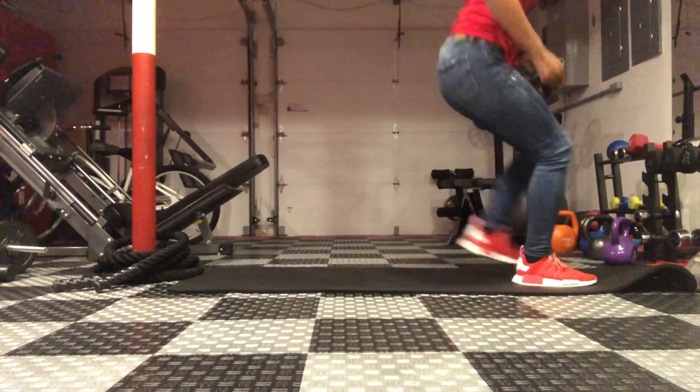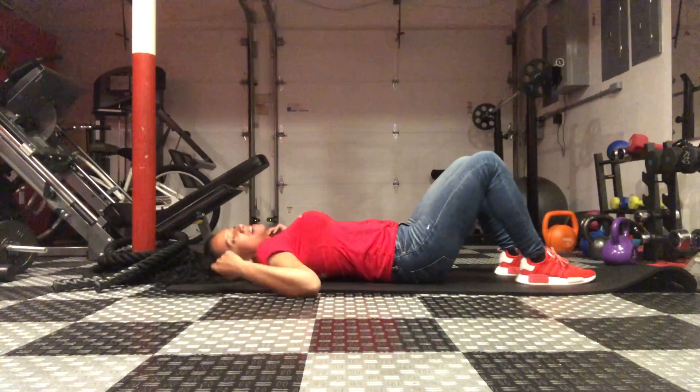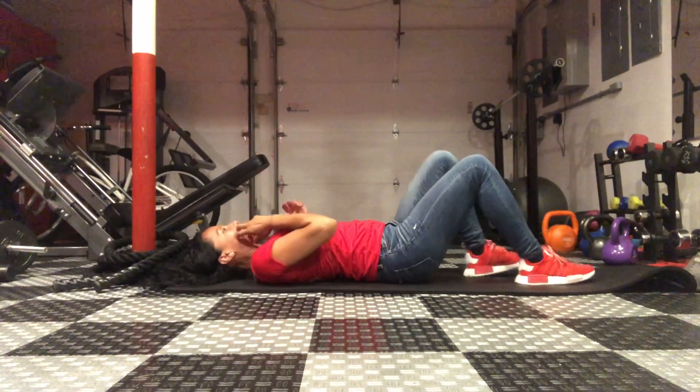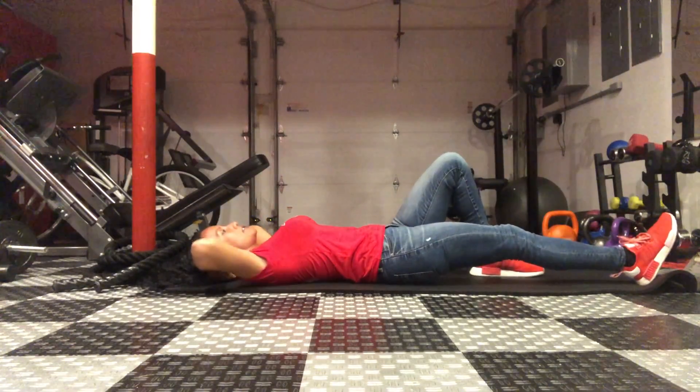Staggered sit-up twist. So you're going to lay on your mat. You want to stagger your feet — basically extend one out and one will be bent. Hands behind your head.